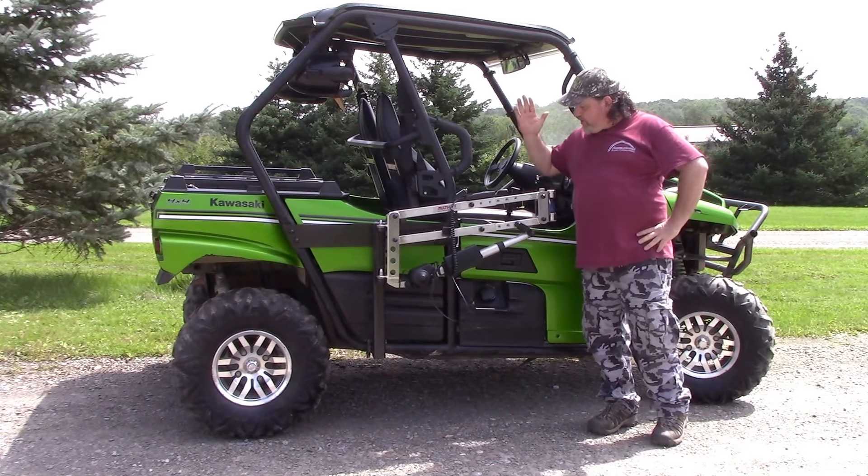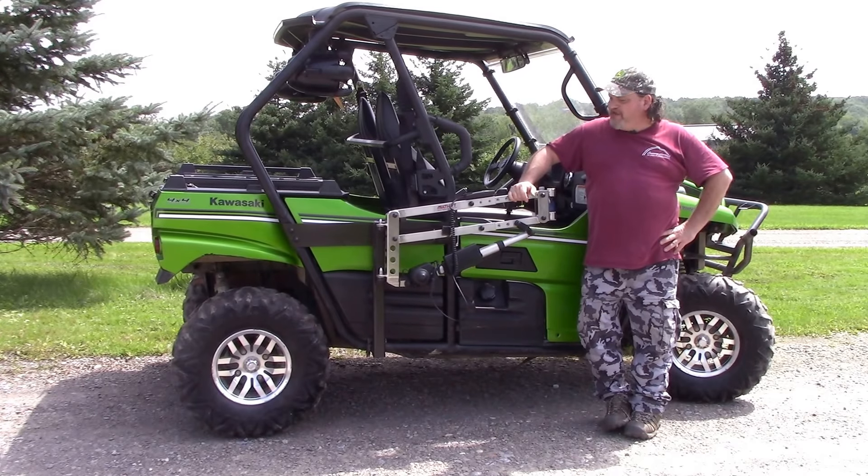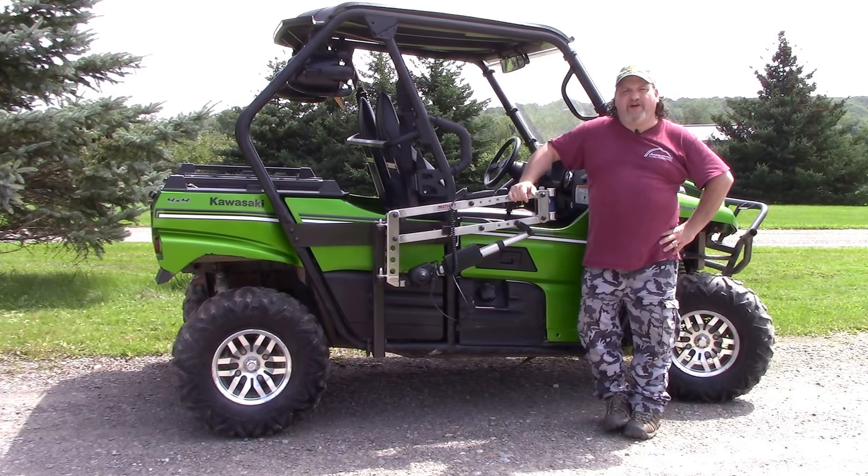So we're ready to go here. Thanks for tuning into Access Unlimited and taking a look at our multi-lift personal lift system.